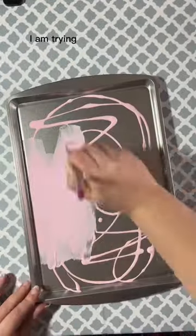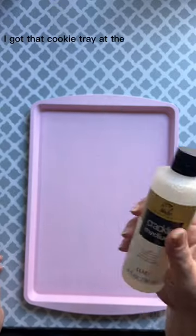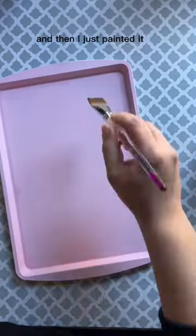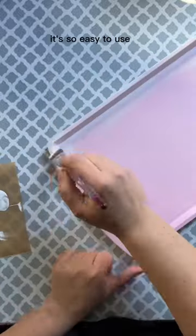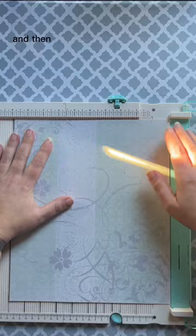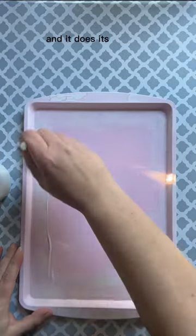Hi crafters, I am trying out shabby chic. So I got that cookie tray at the Dollar Tree and then I just painted it and I'm actually using crackle medium this time. It's so easy to use — you just lay it down and then wait an hour and then put the other paint on top and it does its thing.